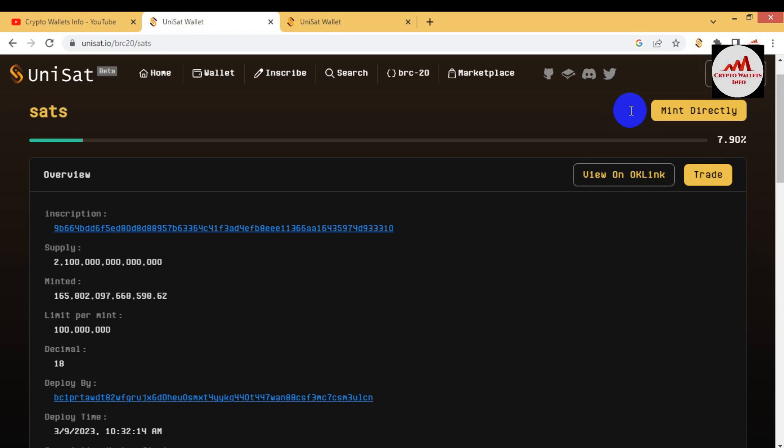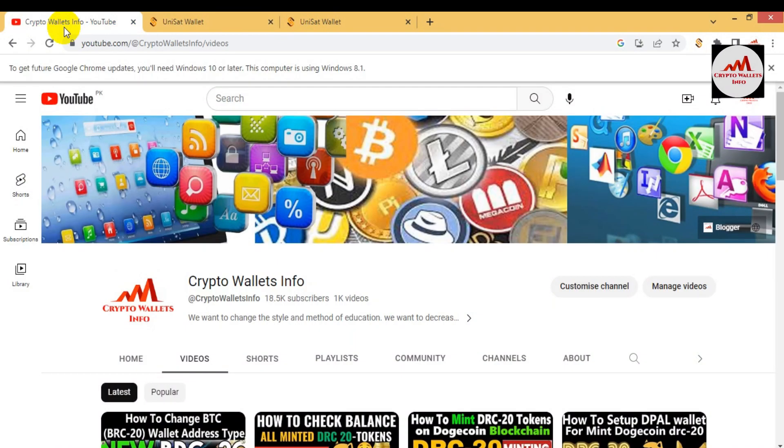I hope you properly understood how to mint any BRC20 token. If you got useful information from this video, please subscribe to my channel 'Crypto Wallets Info' and press the bell icon. If you need the same information in Urdu language, you can join my other channel 'Best Crypto Tokens Free Wallets'. See you in the next video — bye bye!